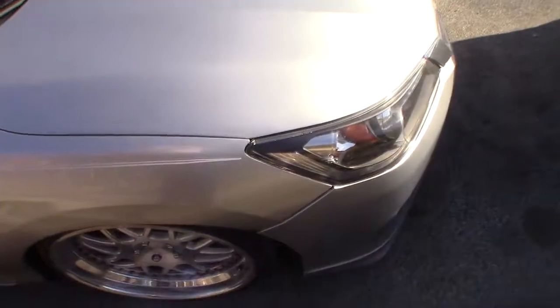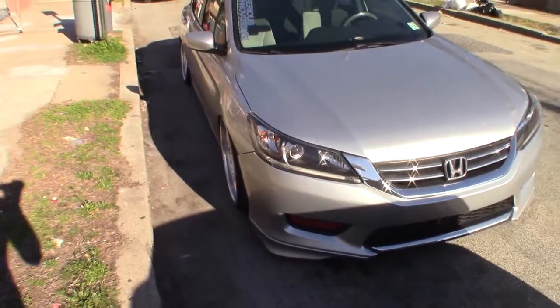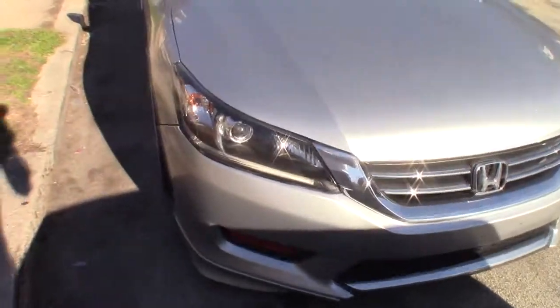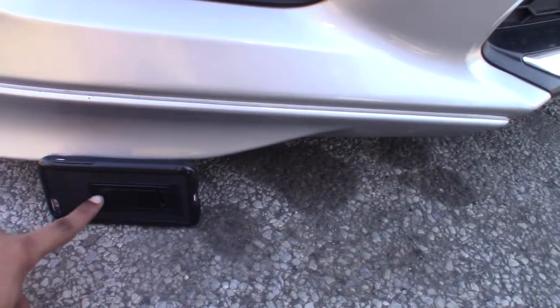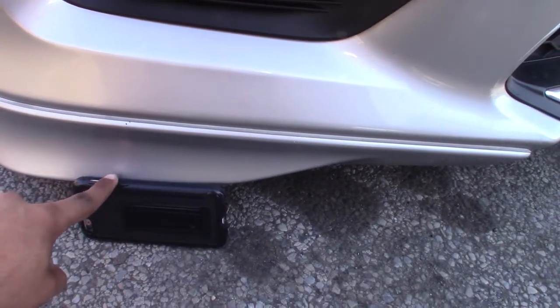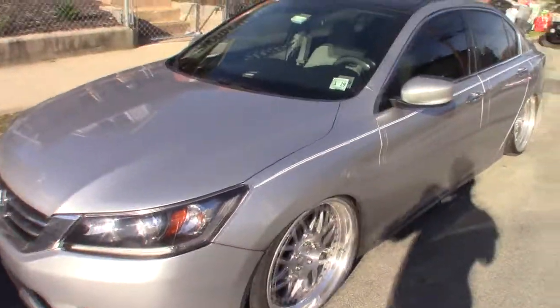The only complaint I have from these wheels is that my car doesn't go as low as it used to. Before I was about half of that phone gap, so I was down here. Now I'm all the way up here, obviously because of the wheels since they're a lot bigger. But here it is.